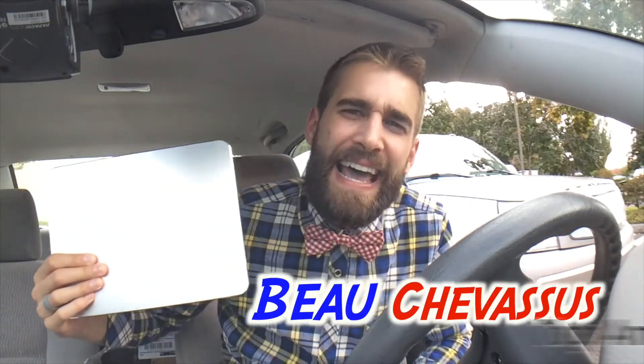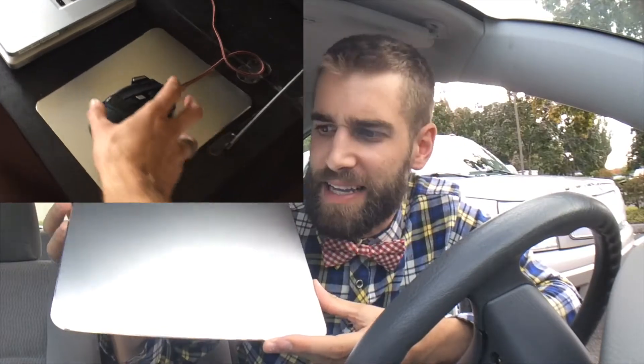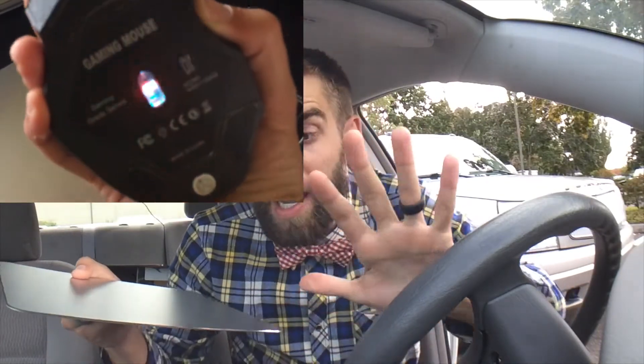Hello Amazon.com, today I am coming to you with a very brief demonstration of this aluminum mouse pad. It's kind of cut and dry, very simple, but I absolutely love this — and I'll tell you why.